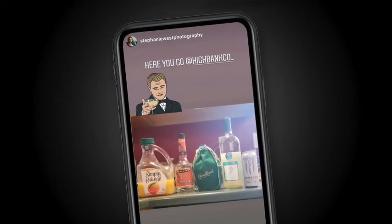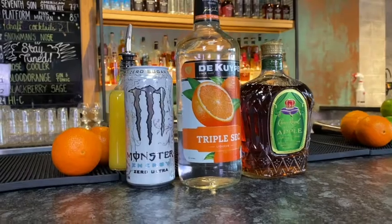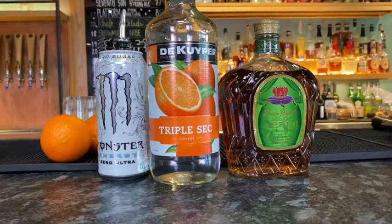So today, what do we have? We have Stephanie West Photography. So you apparently do photography, Stephanie. And what do we have? We have some Crown Apple, orange juice, some triple sec — so we're not dying. Monster. Monster? Really, Stephanie? You want me to incorporate Monster? We're going to see if that happens.